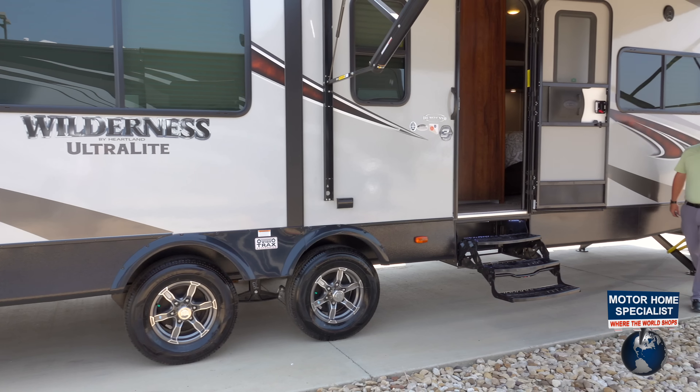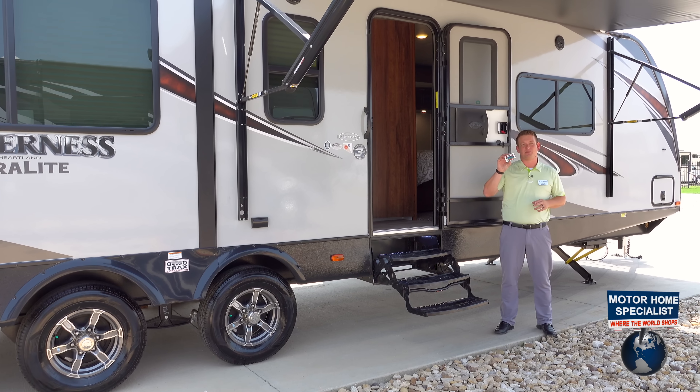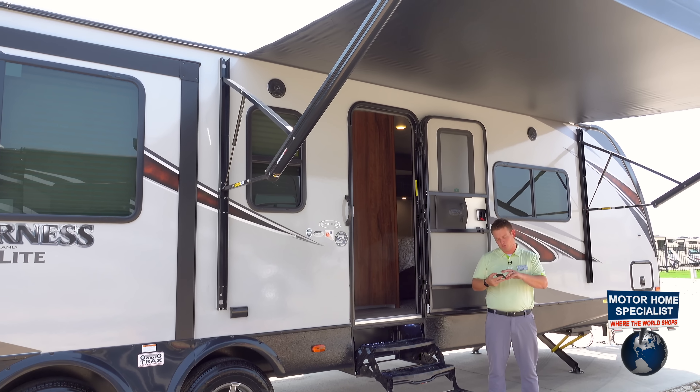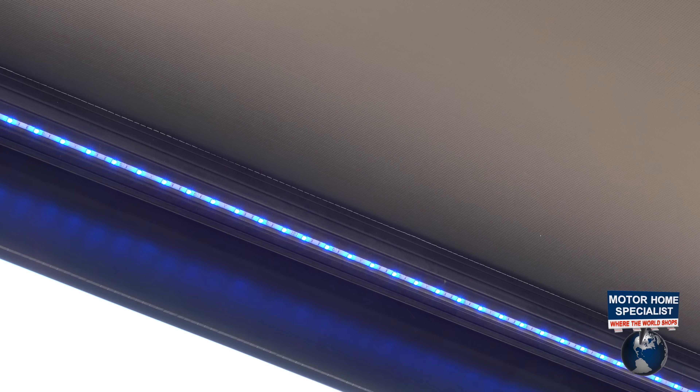With all of our Heartland Wilderness, we're going to have an automatic awning. What's nice about our automatic awnings is they come with this remote control. On this remote control, you can change your LED light colors — 15 different color options. We can make them flicker, or flash, or fade in and out. We can do all different colors at the same time, or we can do one color.